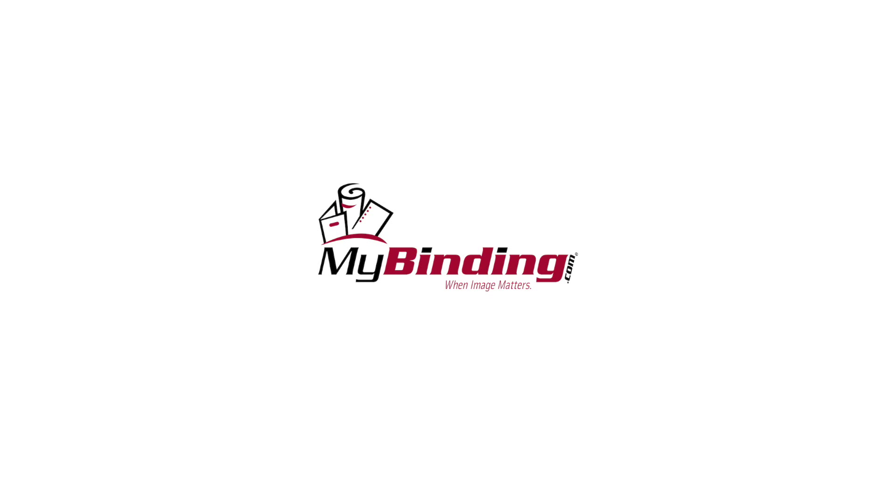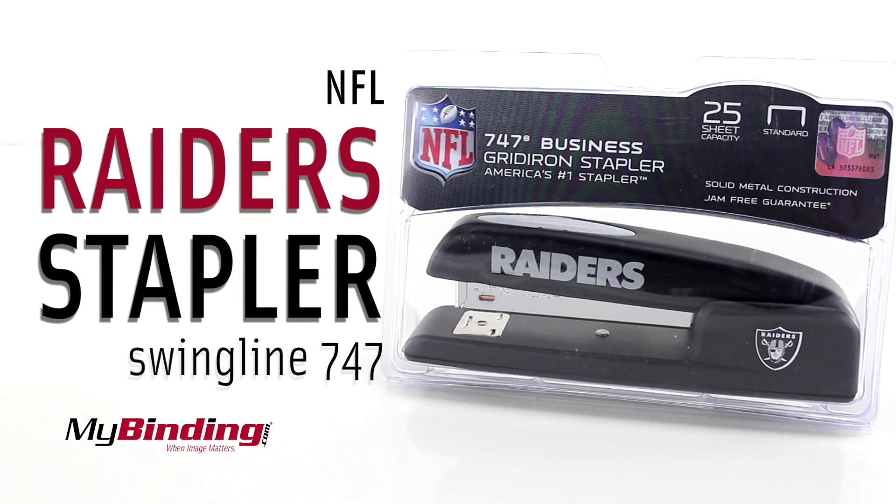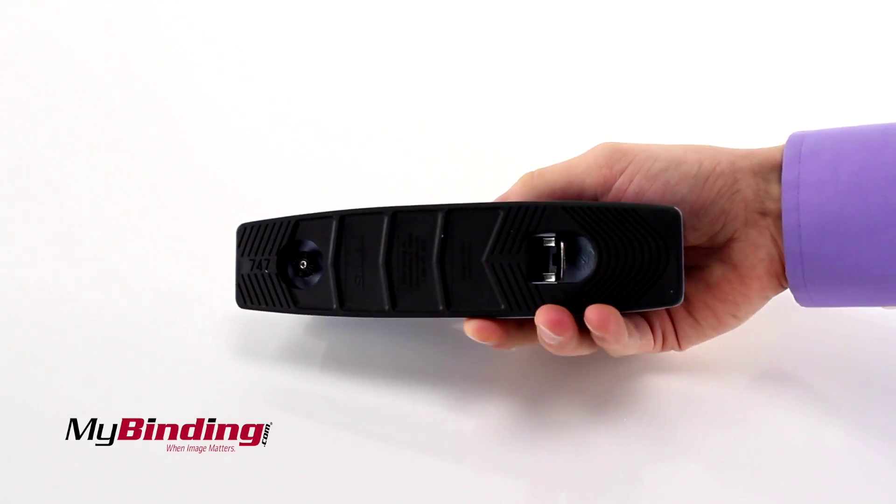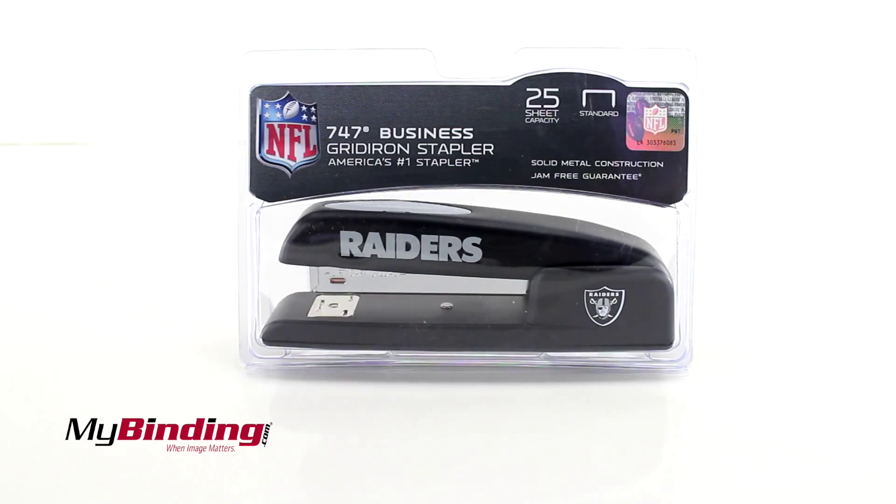Welcome to MyBinding.com. The official NFL staplers by Swingline take supporting your team to a new level of professionalism. It's a Raiders stapler! It's like a normal Swingline 747 stapler. Go Raiders!